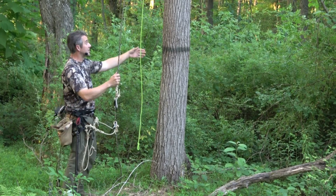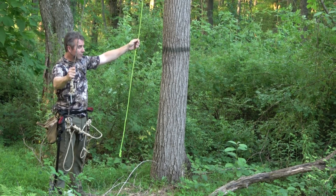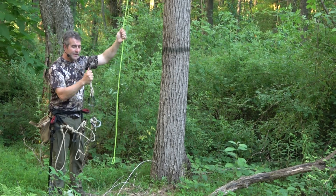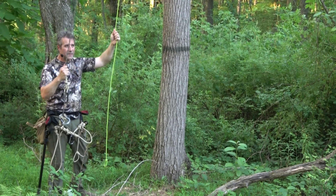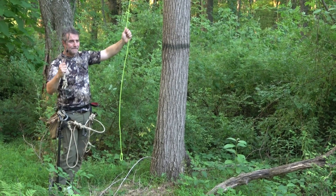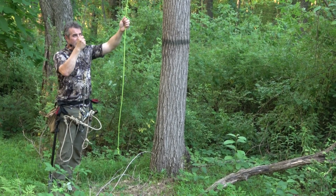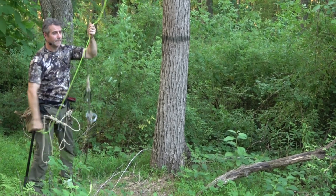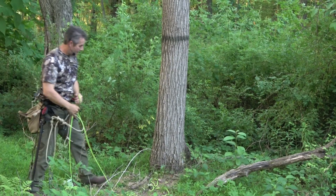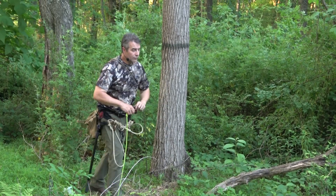When it's time to retrieve the system — this was my rappel rope, this is my retrieval line. Should I have tried to pull on it while coming down, you've got to get almost all your weight on that, which is just not going to happen. As soon as it's unloaded though, I can bring down the Maverick. Now it's simply a matter of retrieving and raveling this up.